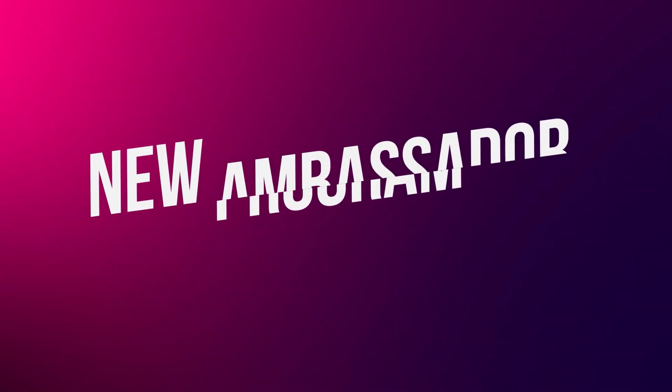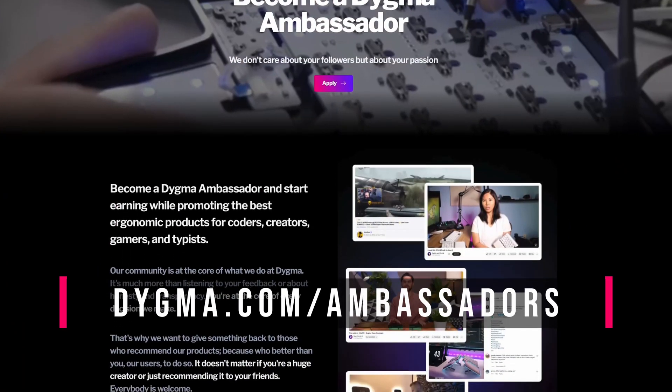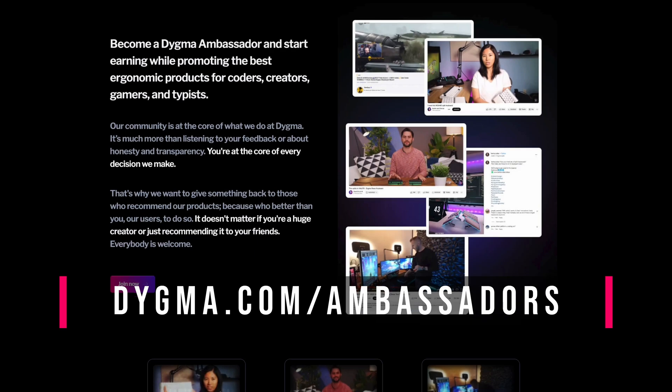Another thing we've been working on for the past weeks is the new Ambassador Program. Our community is at the core of what we do at Digma. It's much more than listening to your feedback or about honesty and transparency. You are the reason we exist. That is why we want to give something back to those who recommend our keyboards. Because who better than you, our users, to do so? Whether you're a huge creator or just recommending it to your friends, everybody is welcome. To learn more about it and sign up, go to digma.com/ambassadors.